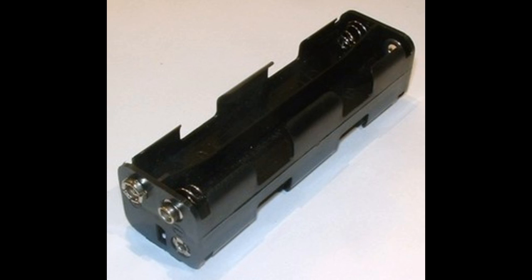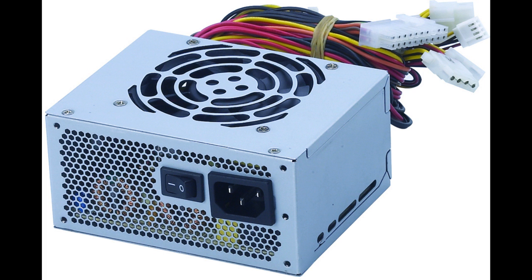To power this thing, you don't just plug it into a wall outlet. Instead, you can run it off AA batteries — you're going to need eight of them, and it will drain pretty quickly. So I recommend using a PSU from a computer. Look online for simple ways of how to convert it into a power supply — it's pretty easy.